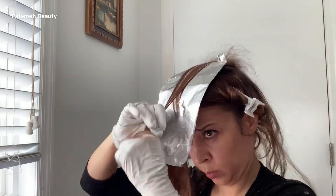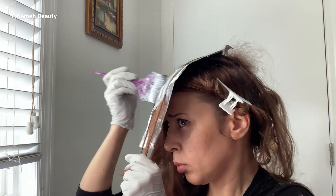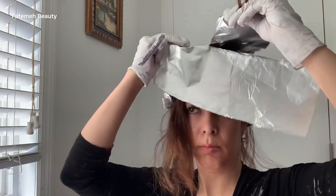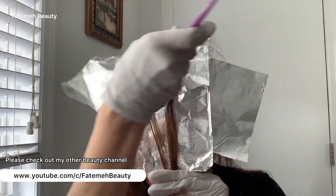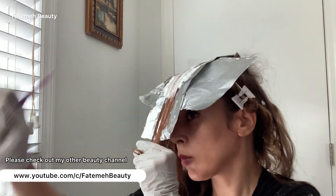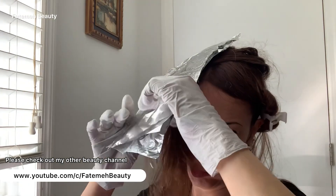I put the foil facing toward my face, then put the lightener in the middle of the hair and start saturating. Here's a tip: put another foil underneath — otherwise you're gonna get a bleach mark. Because I move the brush left and right, there's a possibility of getting a bleach mark, and I don't want that, so I put the other foil underneath.